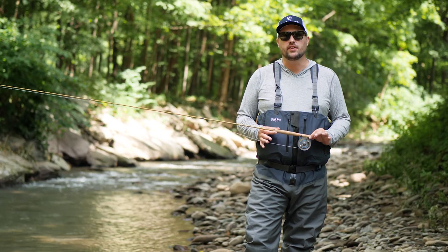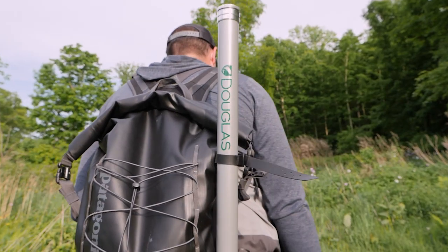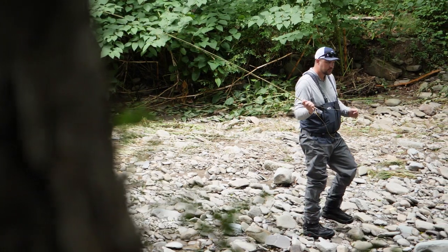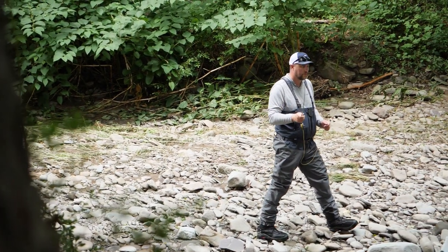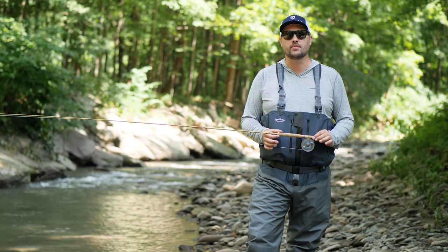The Upstream is also ideal for people who want a small portable fly rod, such as hikers and campers, or if you just want to keep an extra rod in your car or truck. And if you like to travel with your fly rod, the Upstream is small enough to fit comfortably in just about any suitcase.